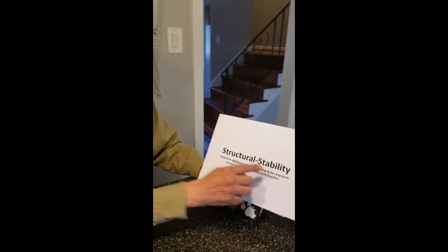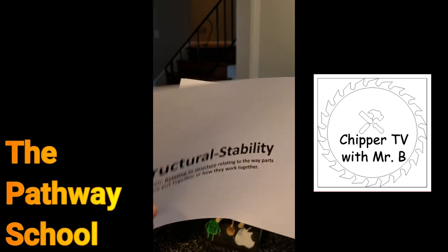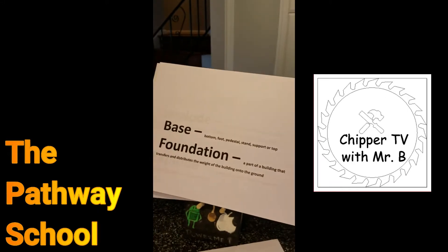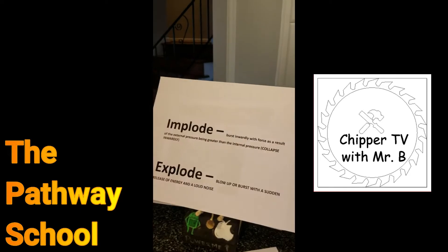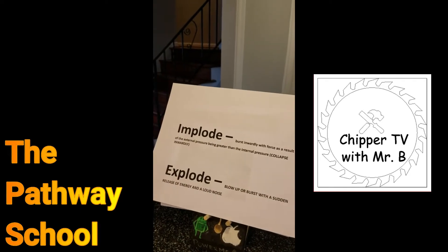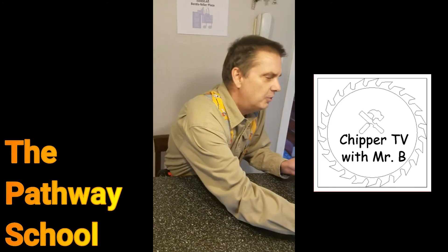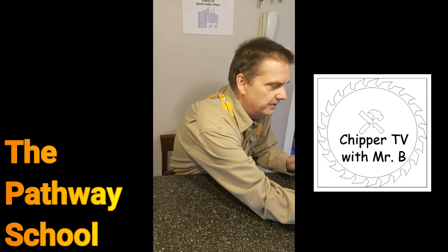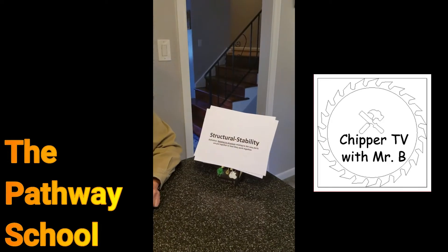Welcome to another episode. Remember in the last episode we talked about structural stability, and that's with everything that we build. You need a base or a foundation for any of this, and the reason being is we want to make sure that it doesn't implode. So that's the most important thing. Let's look at a couple of our projects that we've built this year. That just shows you right there that I didn't get the papers back up there, so that was unstable.